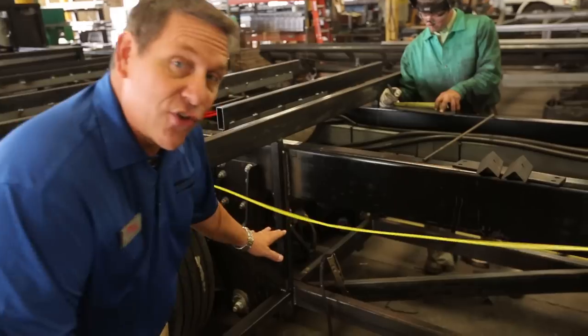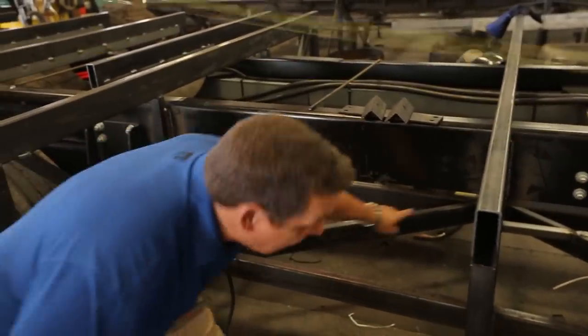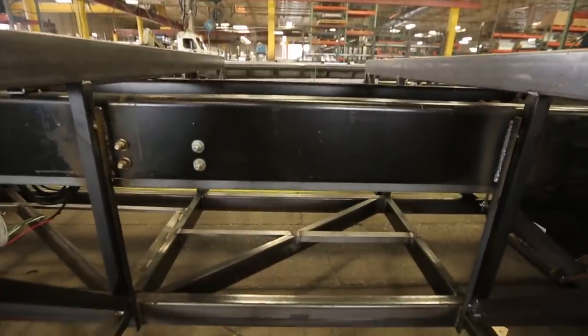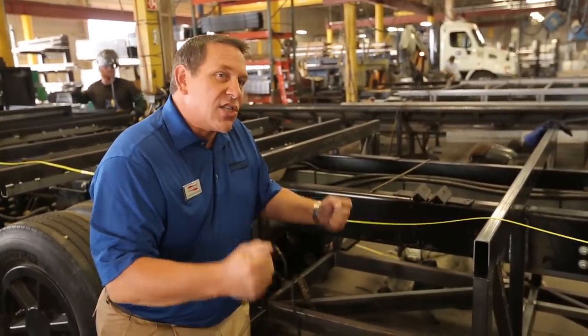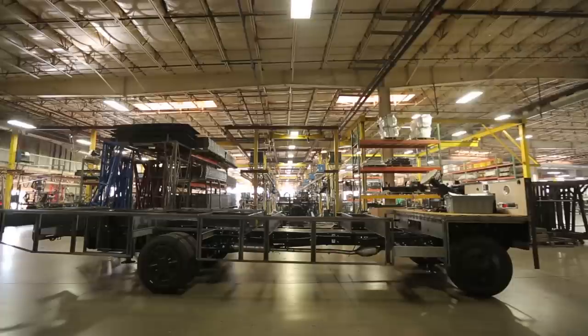The other thing we've added to our structure is these cross members that run in a Z configuration. As the chassis goes down the road — up and down the bumps, through turns and twists — that adds structural side-to-side support, so we're going to have less flex in the chassis and less chance of the home ever coming out of square.